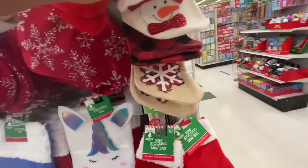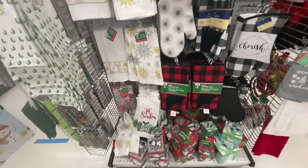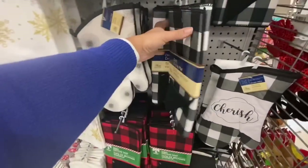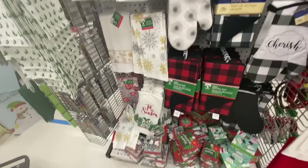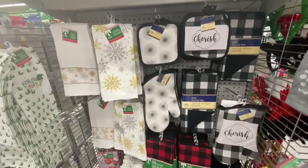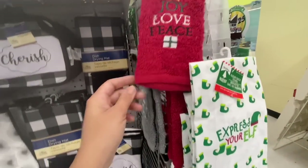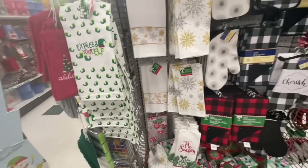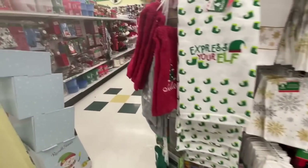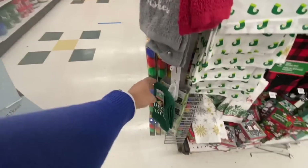These all come two in a pack and are six inches by four inches — you can again use them as gift card holders. Lots of black and white and red and black buffalo plaid. They have the Christmas-themed oven mitts and pot holders, and the smaller towels. They also have the elf ones — 'Express Your Elf.' None of the gnome ones were left; I think they were all gone.